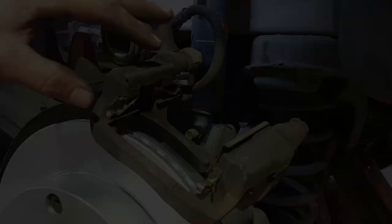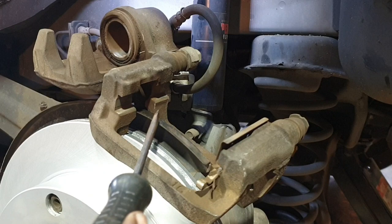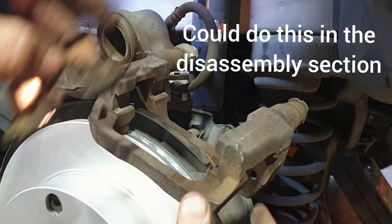Time to move back to the caliper. What I'm going to do here is just pop these retaining clips off and give these areas a bit of a clean up with brake clean and a wire brush.